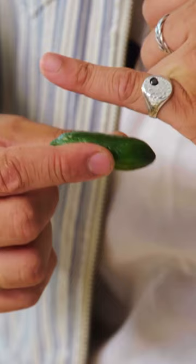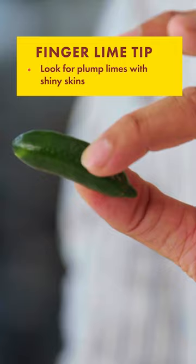Ripe ones, like normal limes, will have a nice shiny skin. That means the fruit is still producing oil, and you want them to feel firm and not empty.